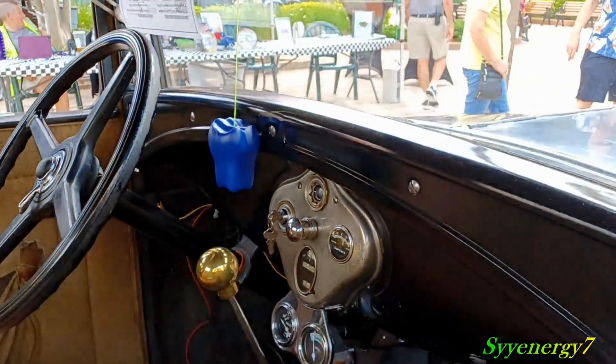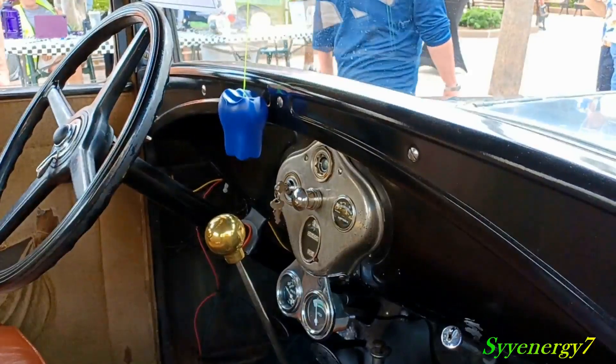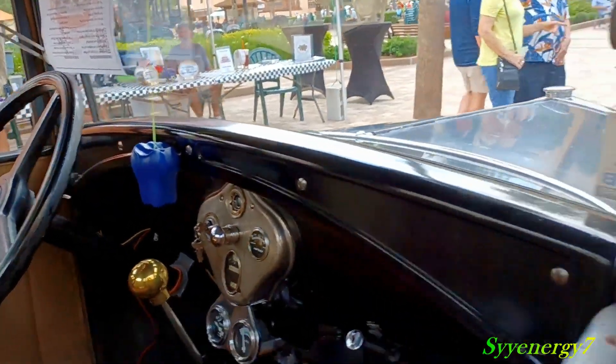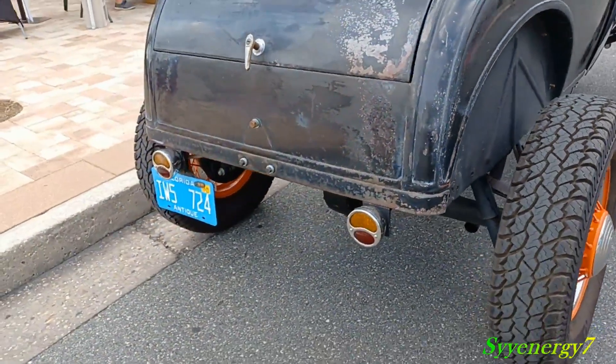I like this though, man, because it's not a princess car. It's just there. It's sweet. It's a nice car.